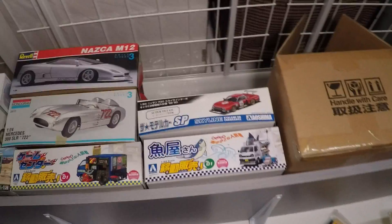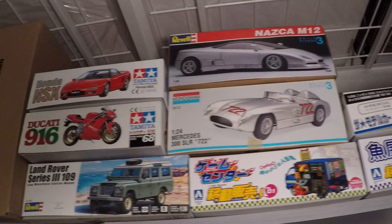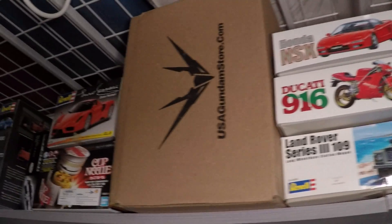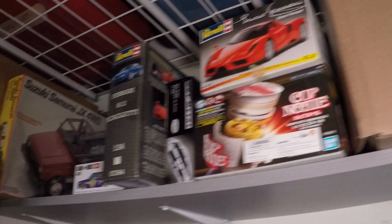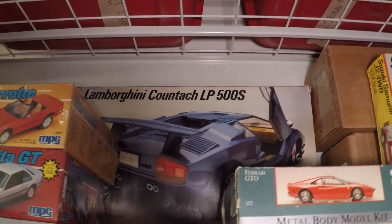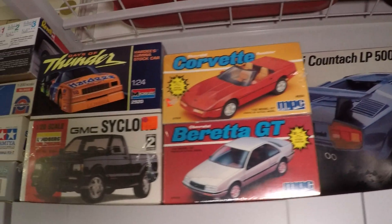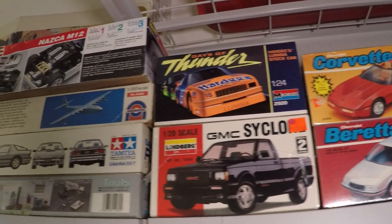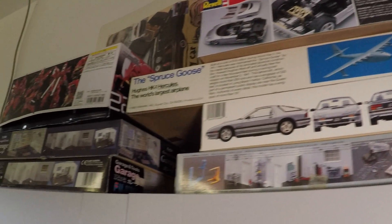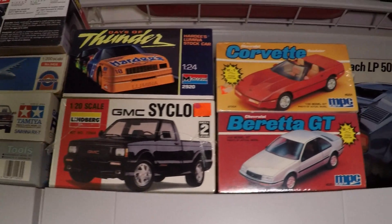This is some of the kits I have in my stash, and I'm going to open one of them. Look at this one — some of my favorites from my childhood. I re-bought some of the kits that I built, destroyed, and blew up when I was a kid, for the nostalgia, like these right here.